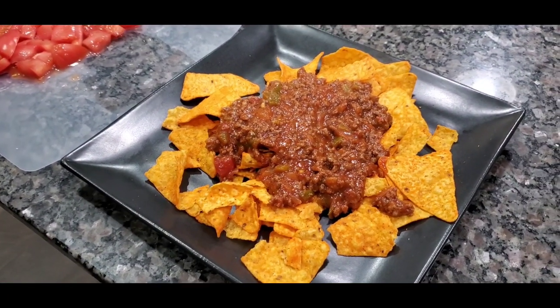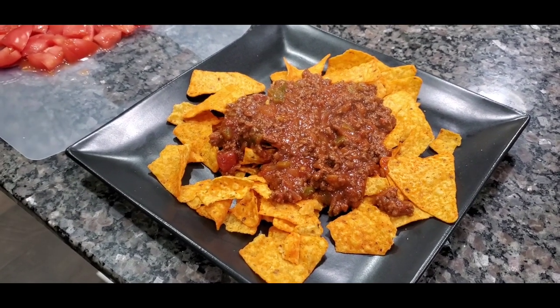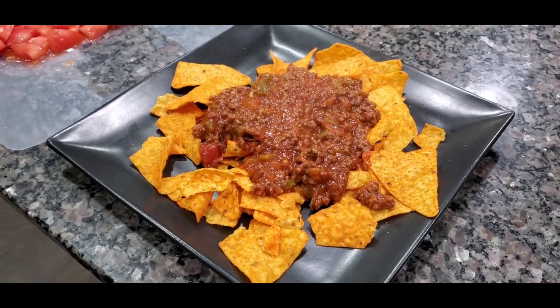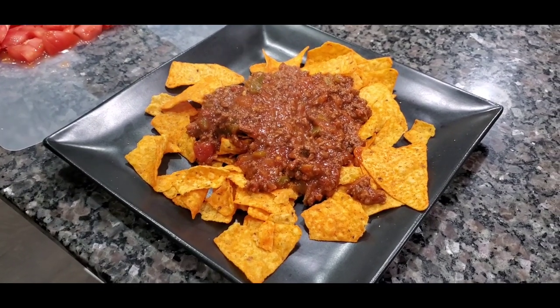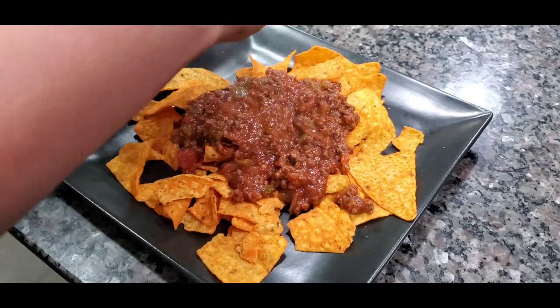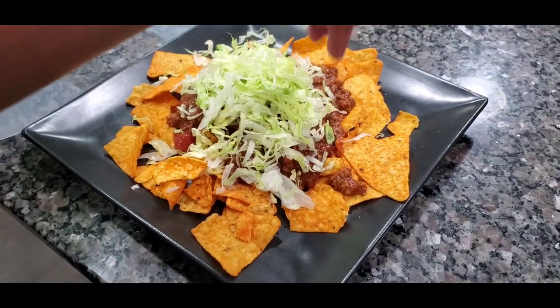If you want to cut your own lettuce up, my advice is do not cut it with a knife — use your hands, because if you cut it with a knife it will turn brown very fast. So that is some shredded lettuce.